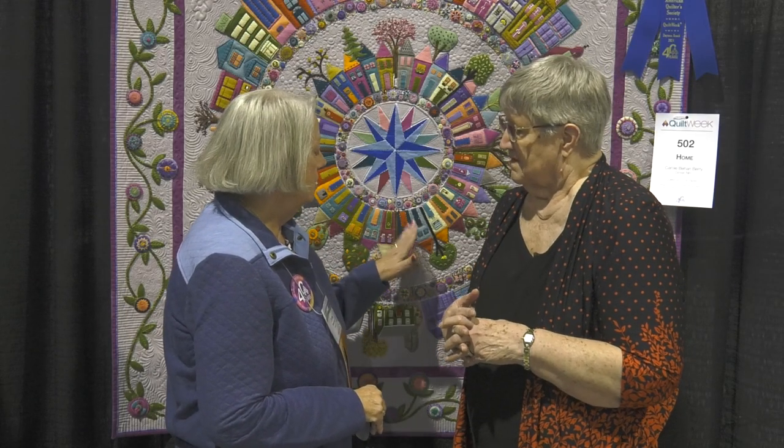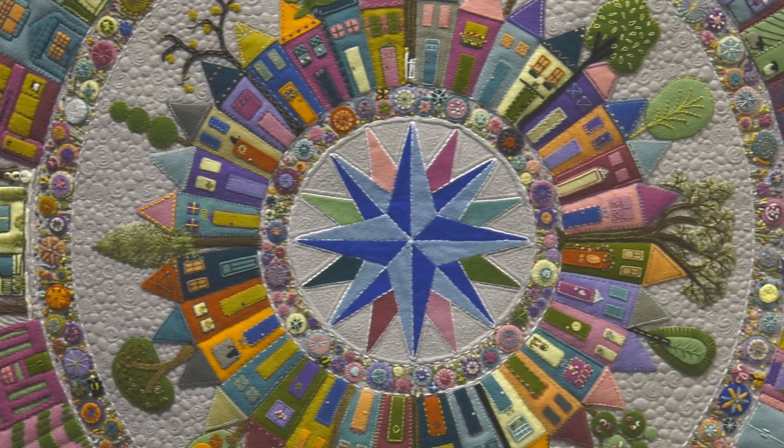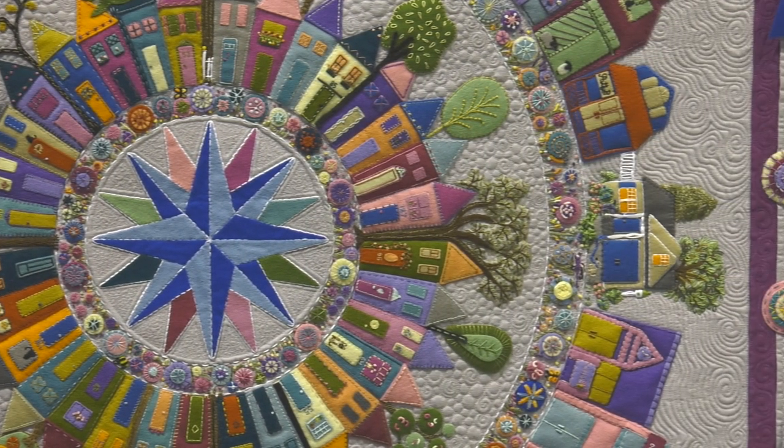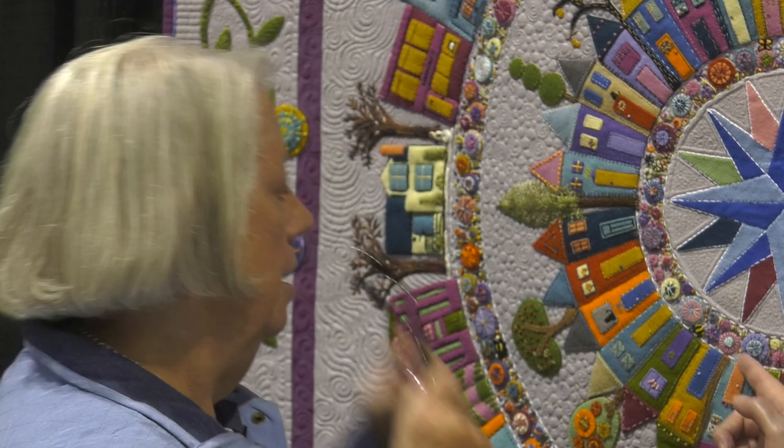In some cases, I did as much embellishing on the piece in my hand as I could before I attached it onto the linen background. In some cases I just did a whip stitch around it to attach, and I used a blanket stitch. I did straight stitch — I can see some straight stitching in here.